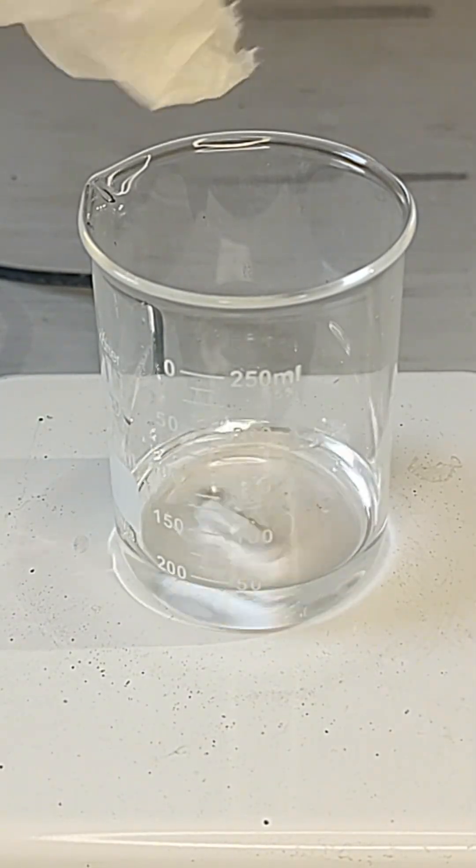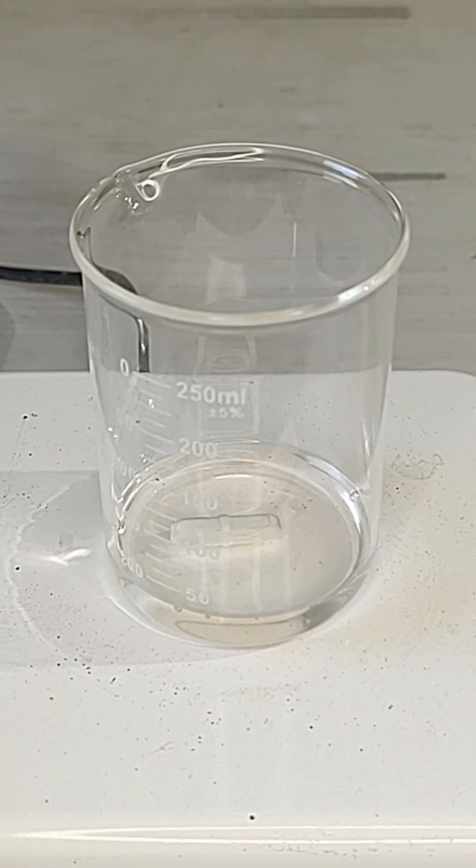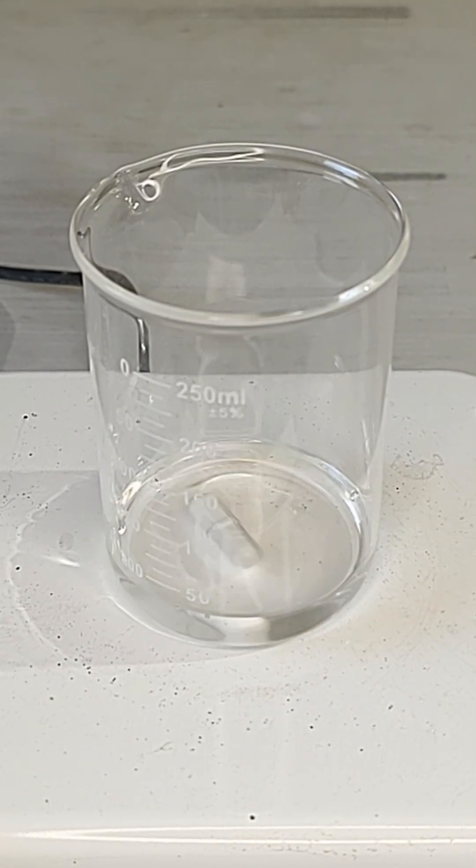This paper towel really pisses me off for some reason, so let's destroy it. To start, I added 30 milliliters of 98% sulfuric acid into a beaker and turned on the stirring.